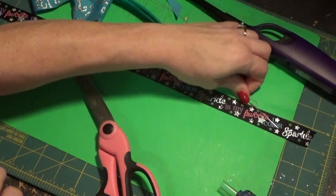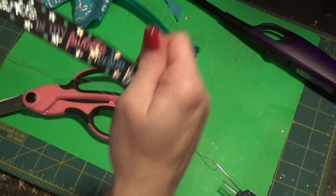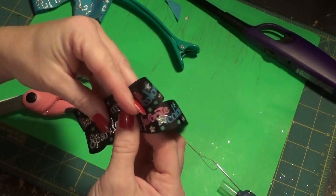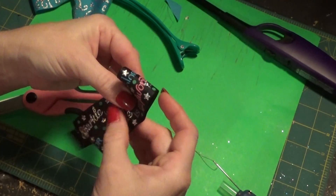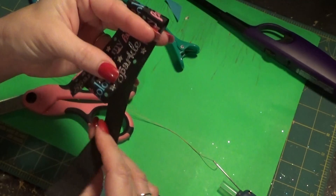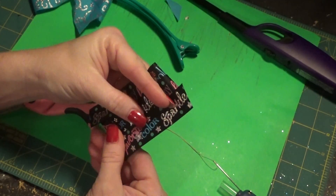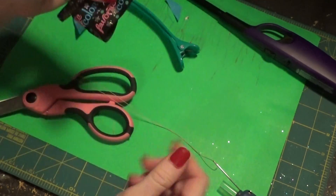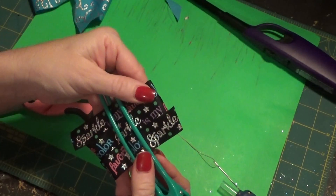Set the first bow aside and repeat the process with the top ribbon, going a little bit smaller. This is a flat bow — it's not real poofy like most of the other ones we've made. I love this ribbon; it is just gorgeous. I've made several bows with this particular line. When you say 'we,' I just feel like y'all are part of this, doing it right along with me.